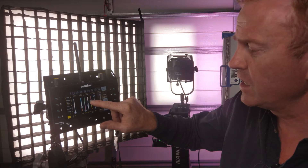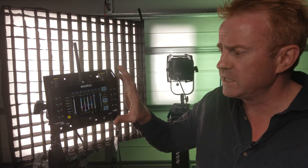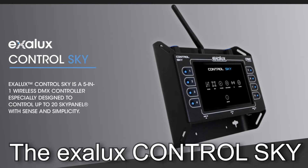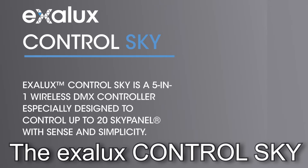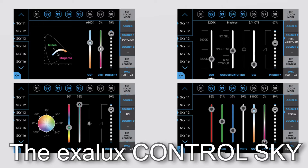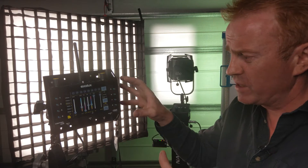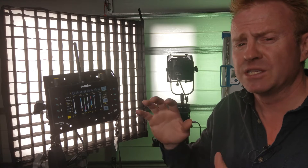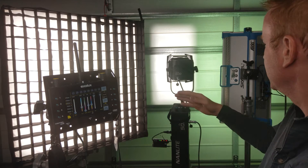And we now have control of the SkyPanel — plus/minus green, and full HSI mode control. Something interesting you can do here that you can't do with the controls on the back of the SkyPanel or its remote: you can select a base CCT level, then use a crossfader between HSI mode and CCT mode to desaturate to that base CCT. This controller doesn't have ultimate mode, but they do have another controller designed for the SkyPanel that operates in ultimate mode. One current limitation is you can't select gels with the present firmware.